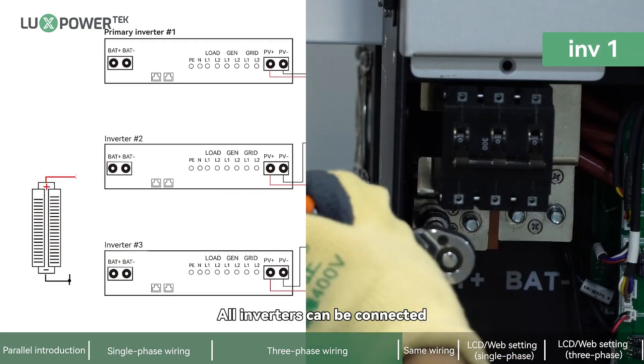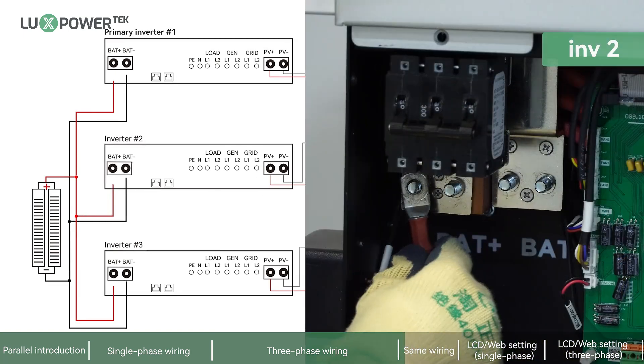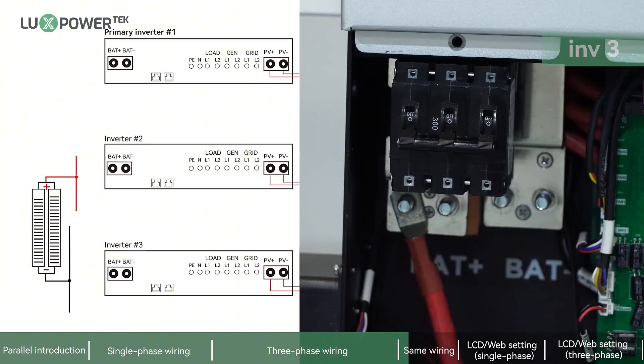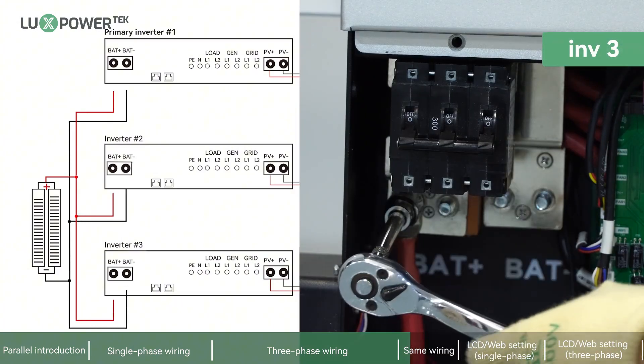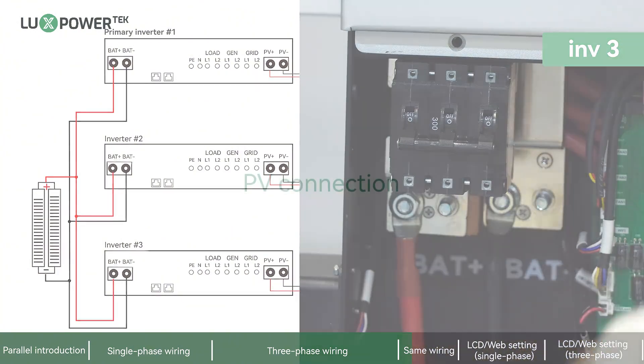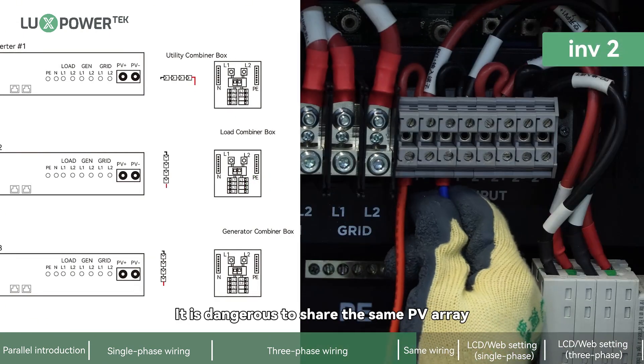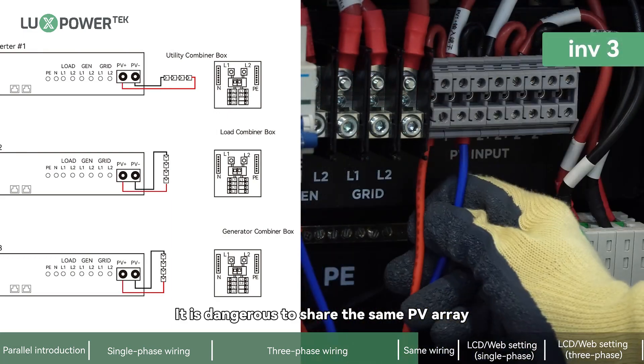All inverters can be connected in parallel to the same battery bank. However, each inverter should be connected to its own independent PV array — it is dangerous to share the same PV array.